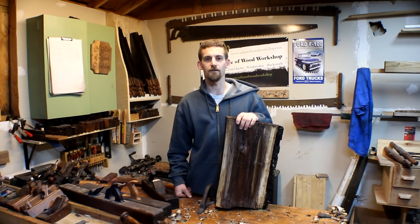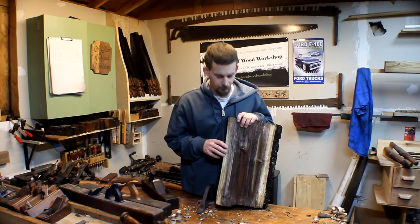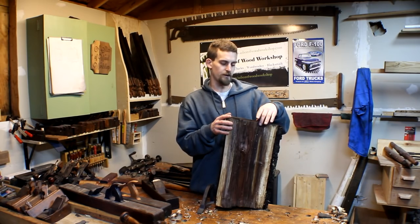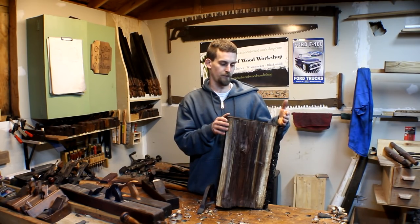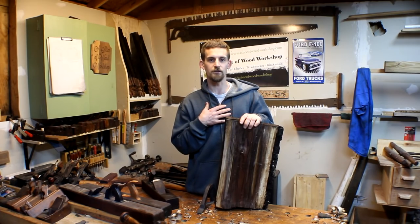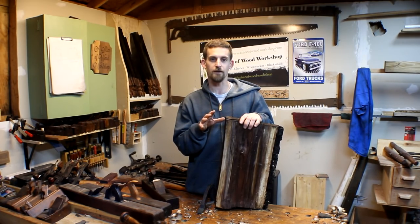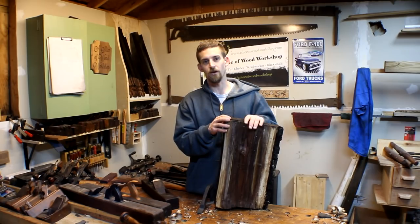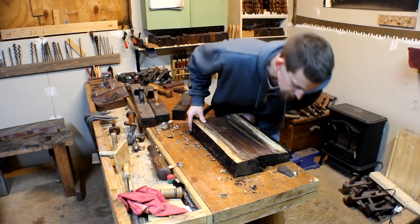Hey guys, welcome back to the shop. Today I had chopped up this log right here, got it split down, and it is about two inches thick and about ten inches wide. I really need a set of winding sticks in my shop to do proper hand tool work, so today I'm going to cut this up into a bunch of pieces to create some winding sticks.